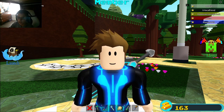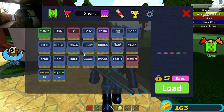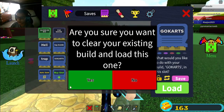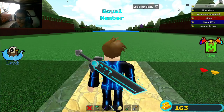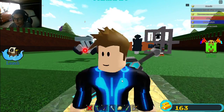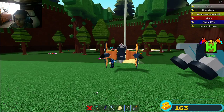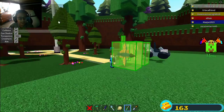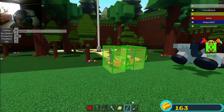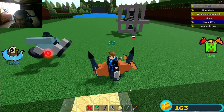Hello everybody! Today I'm going to be playing Build-A-Boat again, and I'm going to be showing you how to make a flying machine. It uses a very basic mechanic, so I think you're going to like it. First I'll show you some gameplay of it, and then I'll build it.